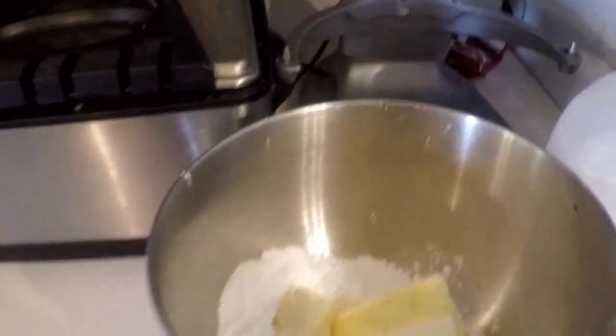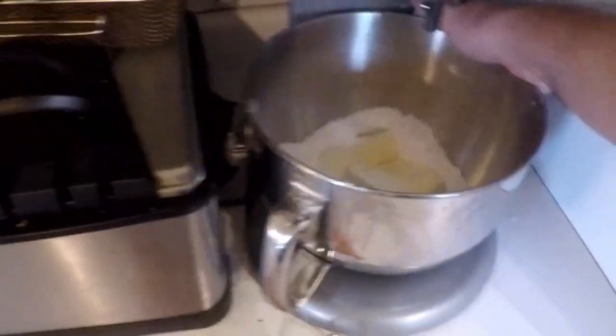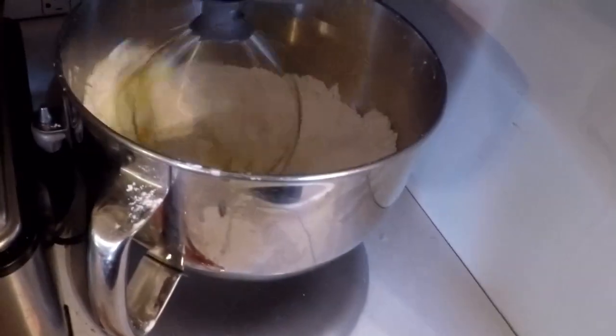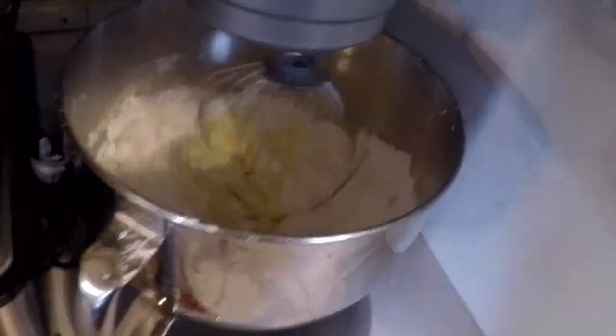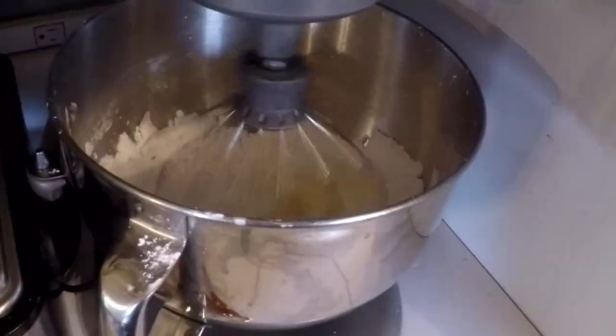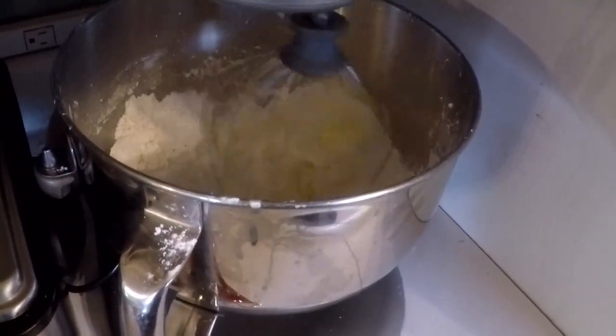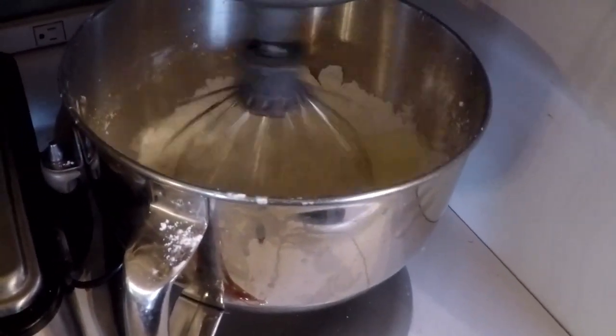Now we're going to mix this. We like to do the frosting in the KitchenAid, but if you just have a regular mixer, that's totally fine. In the KitchenAid we like to whip it — when it's whipped it gets a bunch of air in it and gets super buttery and frosty, making it really easy to spread. We're going to use the whisk attachment. You don't want to go too fast to begin with or it'll get all over the top, but once it gets kind of mixed, we're going to go pretty much full speed to get it whipped.